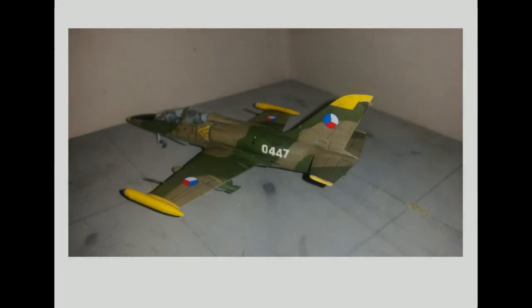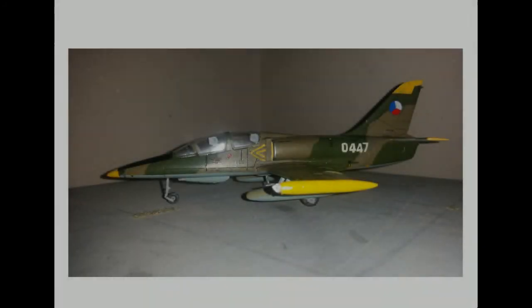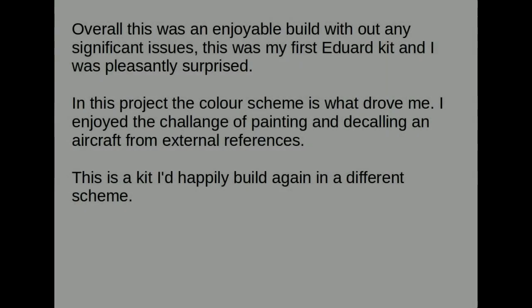I would also admit that I did get the orientation of the roundels wrong. Somebody posted me a message on Facebook about that, so thank you to that gentleman. We all live and learn — that's why we do these projects. An enjoyable build without any significant issues.